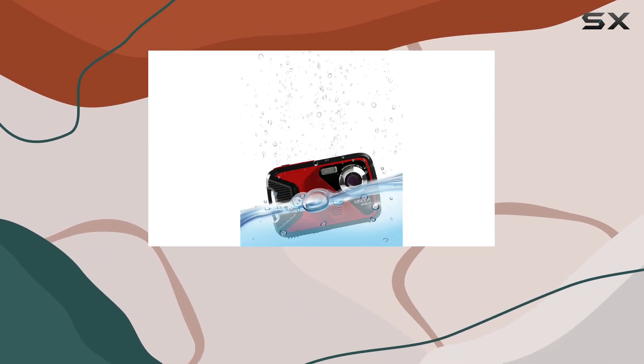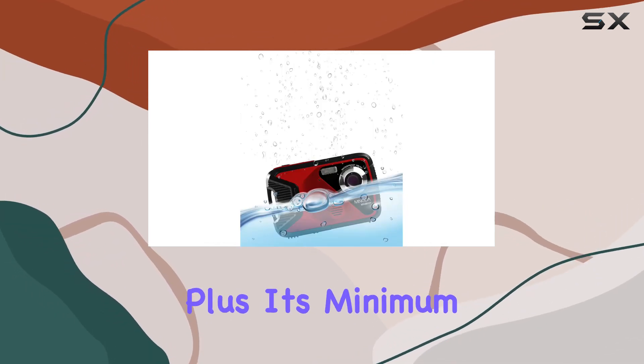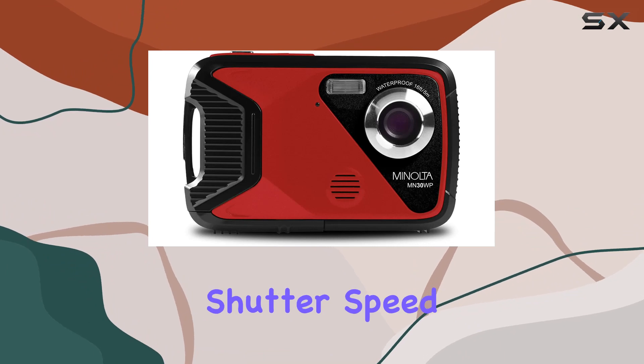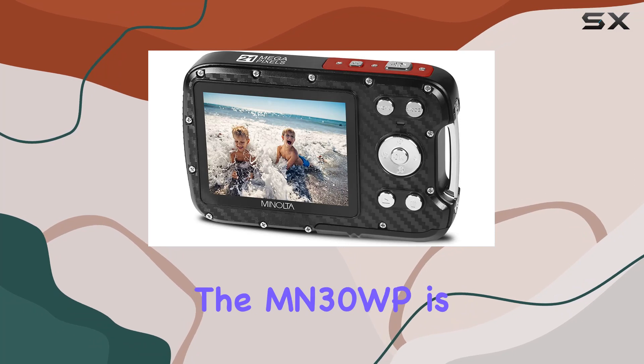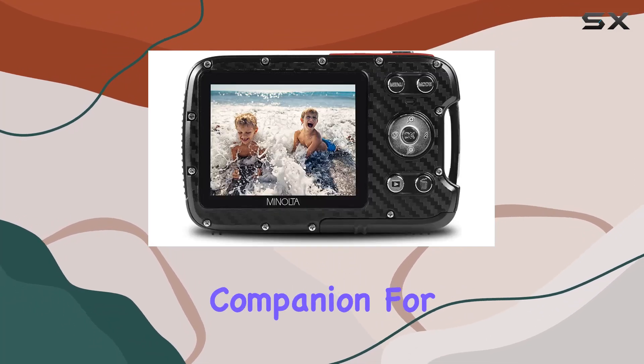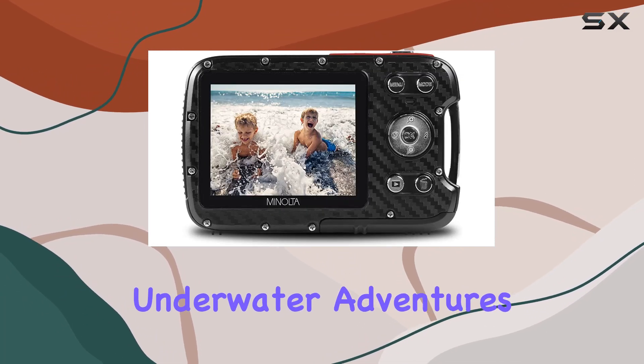Weighing just 0.25 pounds, it's incredibly portable. The camera's optical and digital image stabilization ensure your photos and videos remain sharp even in less stable conditions. Plus, its minimum shutter speed of one second allows for creative control in low-light situations.